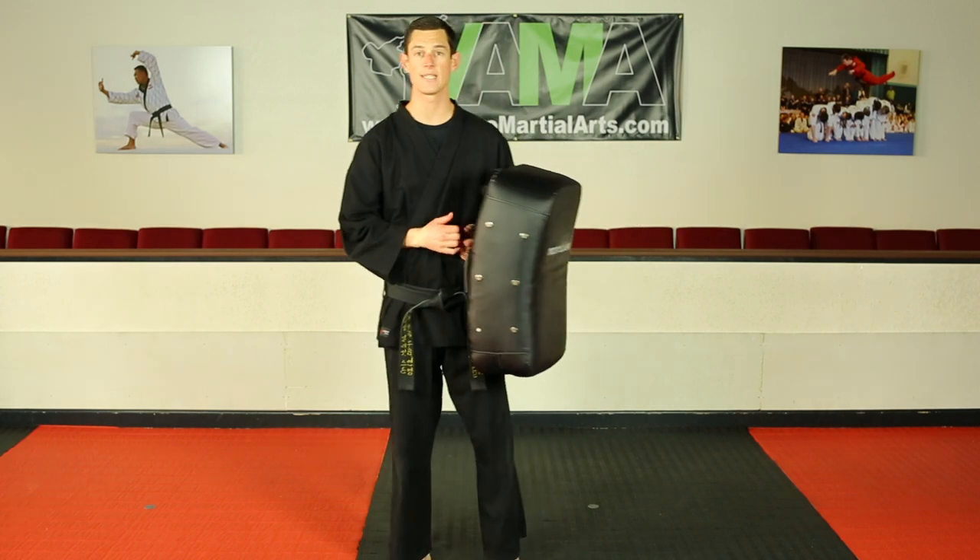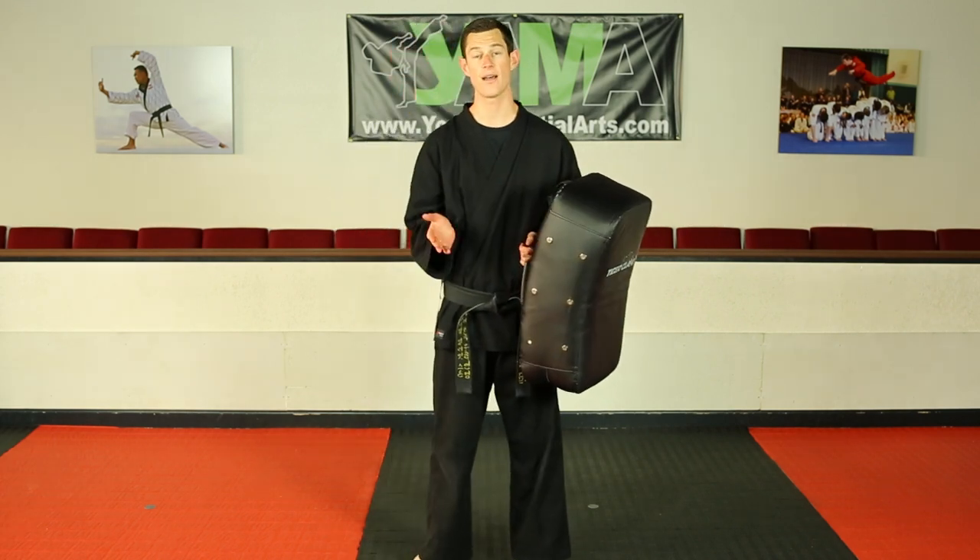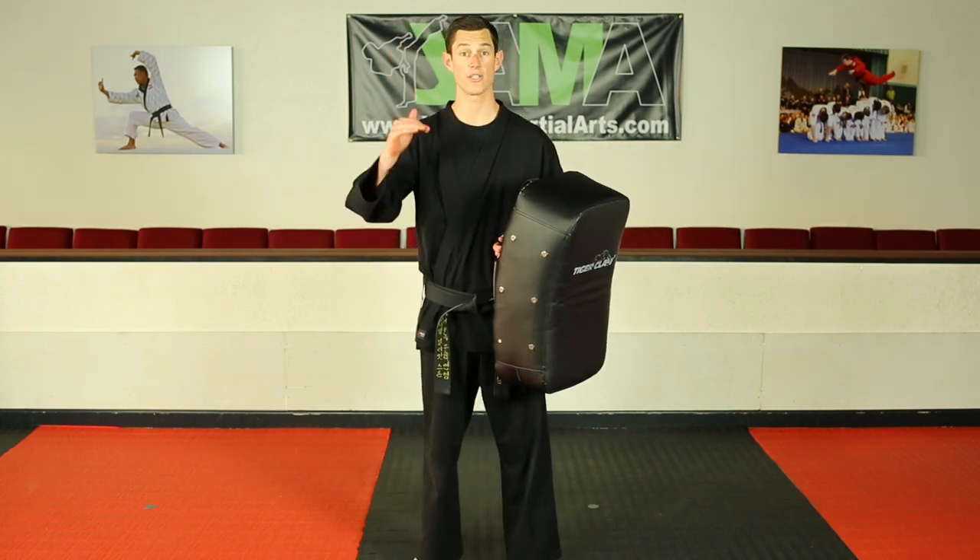So that's your side kick, your rear leg side kick. Practice about 10 to 20 times on both sides, and you'll really start to see that improvement.